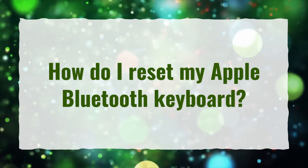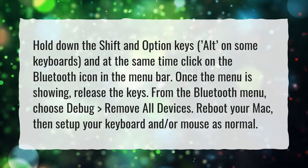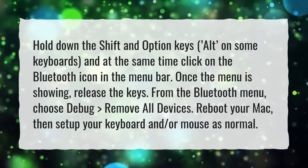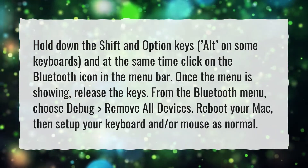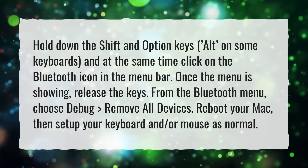How do I reset my Apple Bluetooth keyboard? Hold down the shift and option keys — alt on some keyboards — and at the same time click on the Bluetooth icon in the menu bar. Once the menu is showing, release the keys. From the Bluetooth menu, choose debug, remove all devices. Reboot your Mac, then set up your keyboard and or mouse as normal.